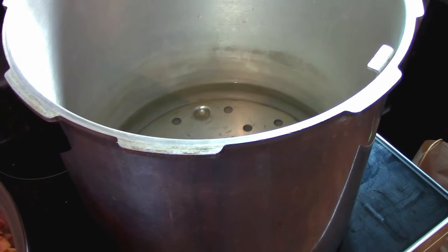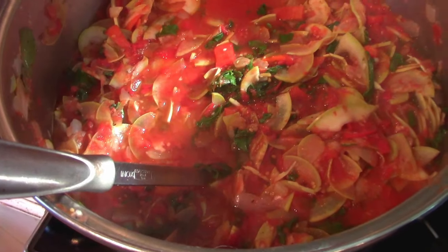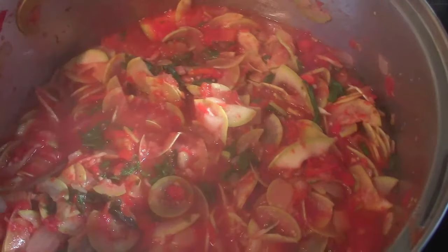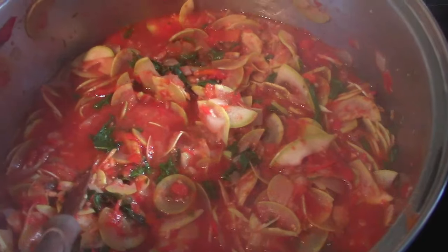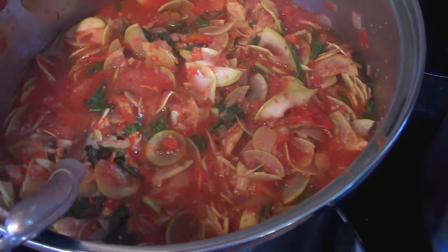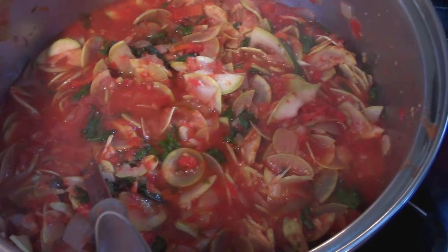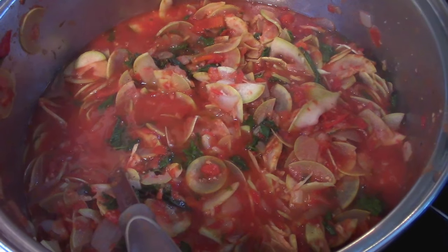We have our pressure canner on the oven heating up and our stew is ready to go. I did a taste test — I ended up putting one and a half tablespoons of salt and one and a half teaspoons of pepper. It just gave it a little more kick, which I really liked. The snake gourd is actually tasting really, really good in this. It's not fully cooked yet, but that's how we want it. We're going to get this in the jars — I'm anticipating at least 15 jars — and then into the pressure canner.